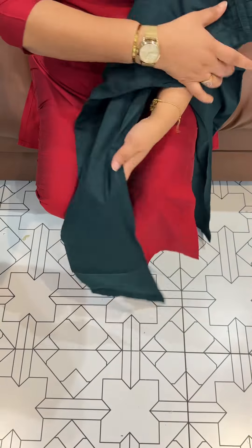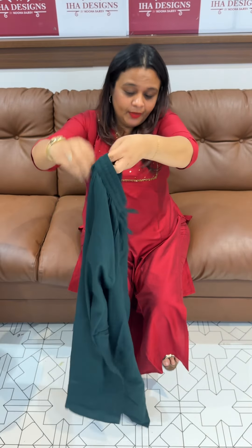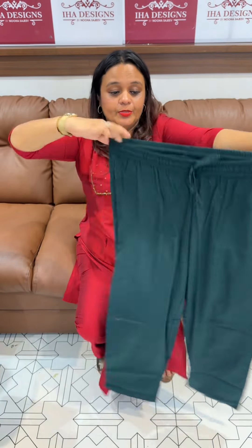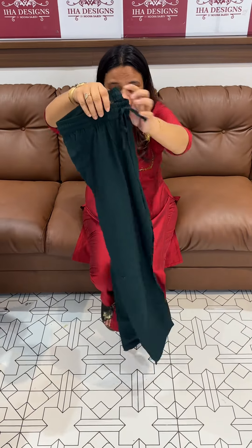Parallel fit ankle length. Parallel pants with one side pocket. They are tied to the front. Stretchable and comfortable. Workwear is very comfortable.